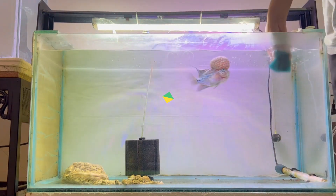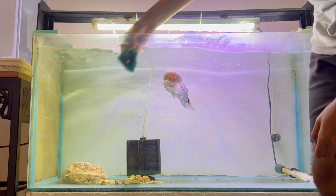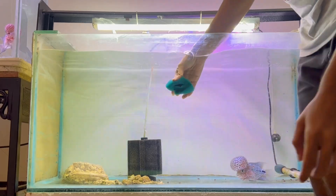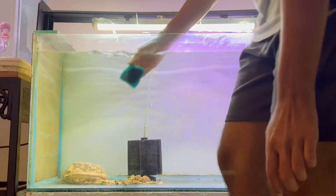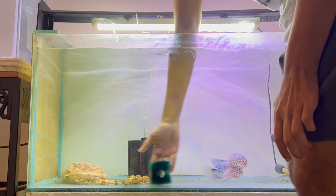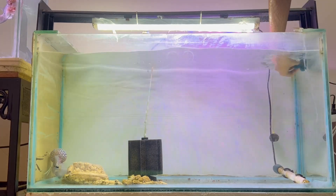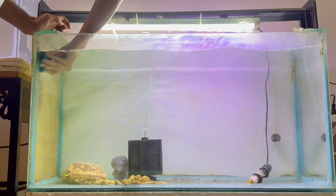Hey guys, this is Danish here. In this video I'll be giving you tips and tricks on grooming your flowerhorn fish. I've been in this hobby for around five to six years now and I've done many experiments with my fishes. In this video I'll narrow it down and tell you what has worked best for me, explaining in detail what needs to be done and how to take care of and groom your fish.